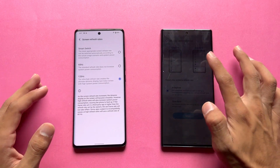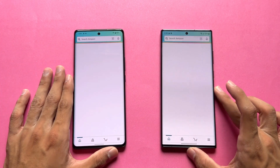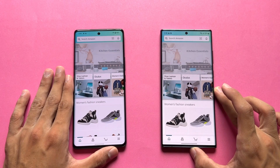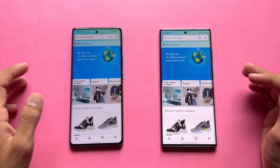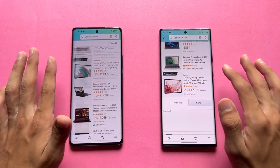The Samsung has LTPO 120Hz while the Vivo also has 60Hz and 120Hz modes. Opening Amazon Shopping is exactly the same on both phones. The scrolling is really smooth on both at 120Hz, which is working absolutely fine.